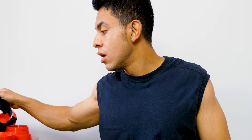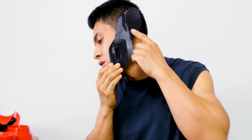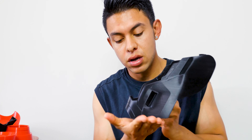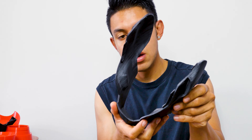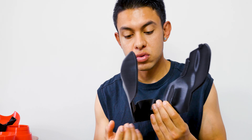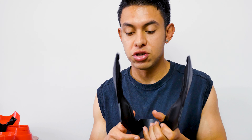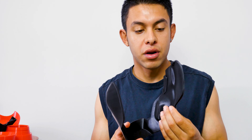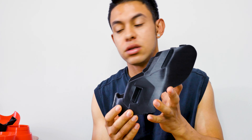Now we get to my favorite part — this was one of the easiest pieces. All I had to do was place it in the slicer like this; it created supports here and here, and that was it. This was really easy — one test print and that's it. No failures, no headaches. Just put it in the slicer, get the G-code, load it into the printer, and it printed straight up perfectly.